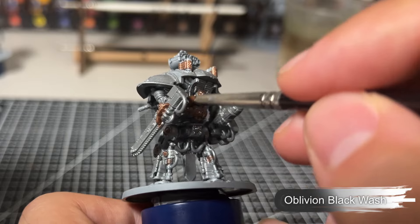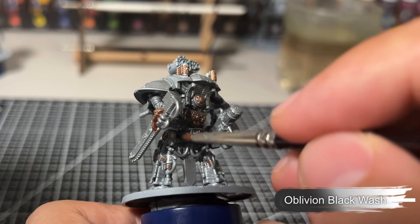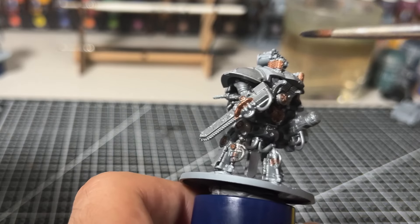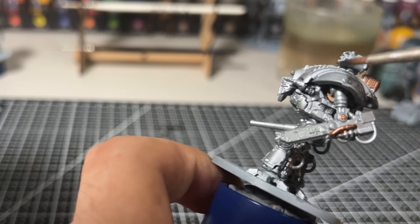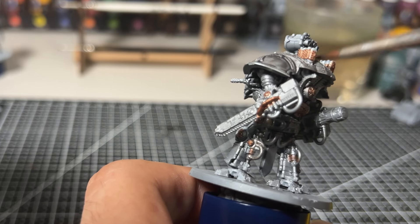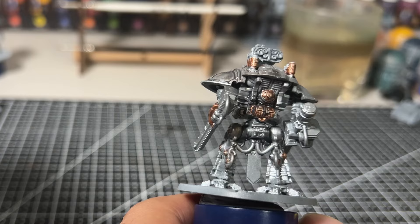We're going to give the entire miniature a coat of black wash, in this case using Oblivion Black Wash from Two Thin Coats. We're going to be quite generous with this black wash all over the miniature, making sure that we're covering all of the areas and getting that real nice grimy look. Then we'll give this wash a little while to dry.